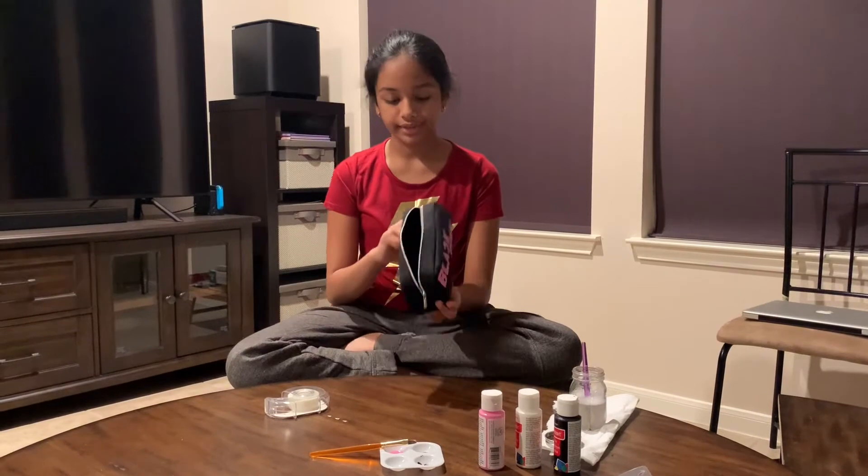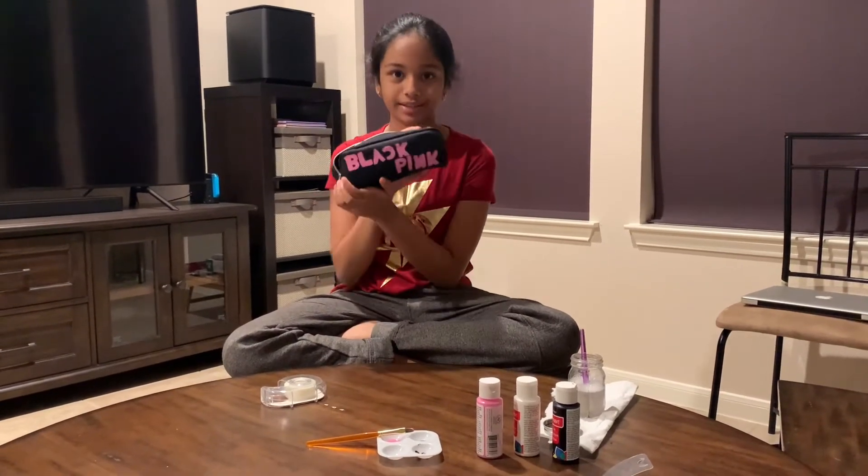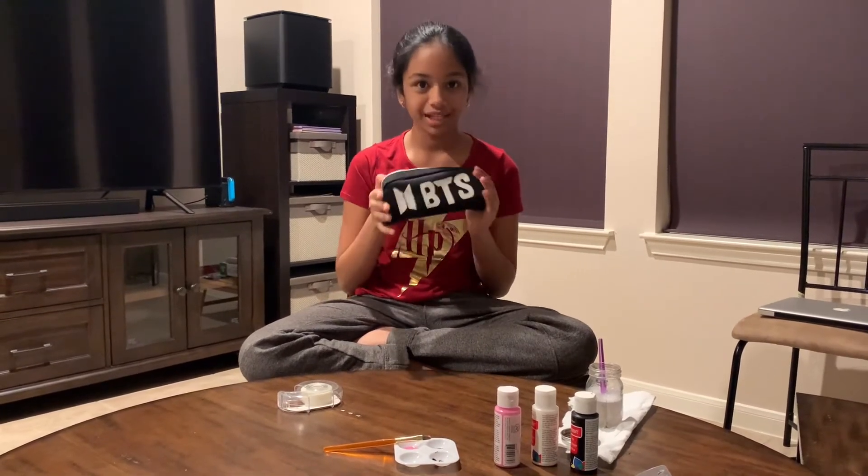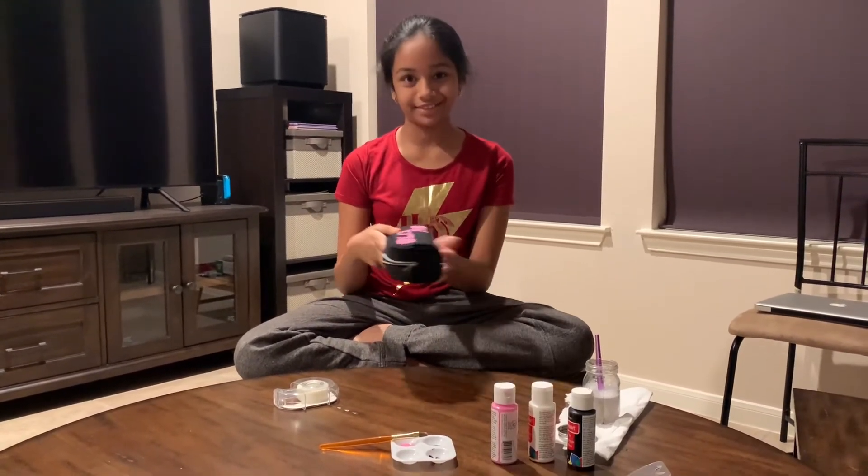Here is the finished product! Here is the Blackpink one and here is the BTS one. I'm very excited to actually use this.